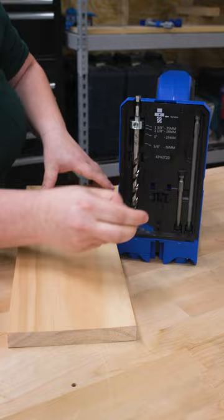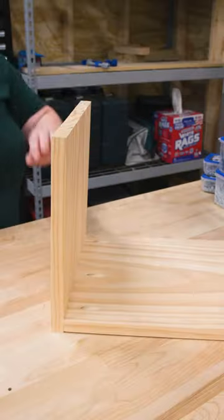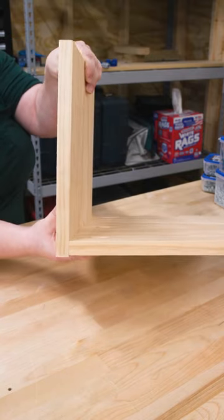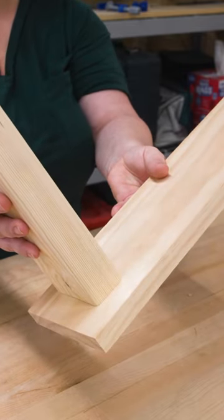The easiest way to check the thickness of your material is to use the material thickness gauge that comes with your pocket hole jig. Most of your projects will involve joining two boards of the same thickness, but if you're using two different thicknesses, the length of your screw will depend on how your joint goes together. More on that in the caption.